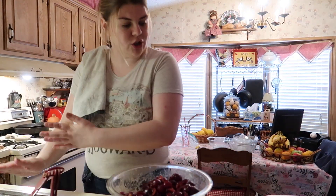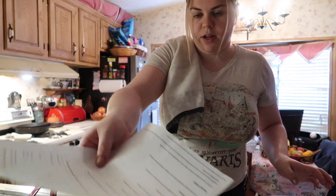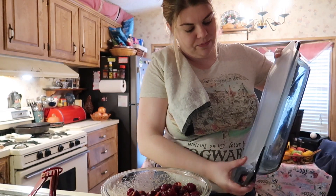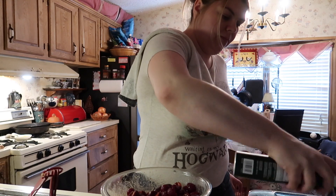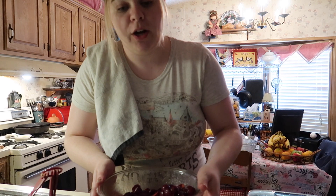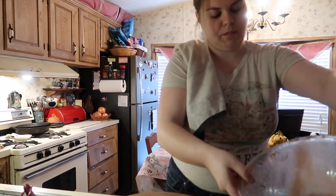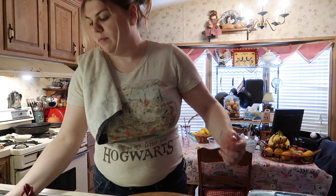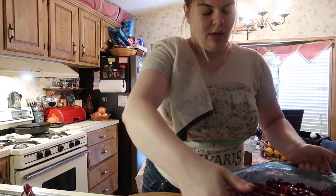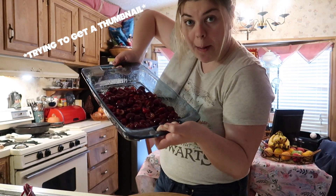So that's stirred. Then I gotta spray my nine by thirteen dish — pretty blue color. And then it says to pour the cherry mixture into the prepared baking dish, so just put all that in there. Kind of mix it around. I have to bake this for 10 minutes.